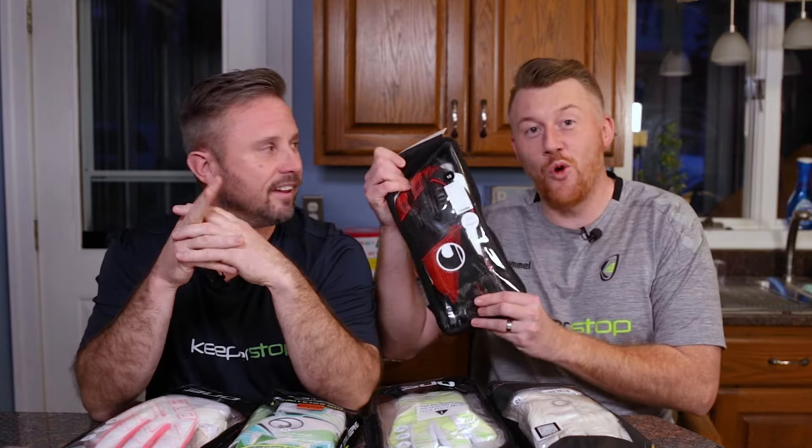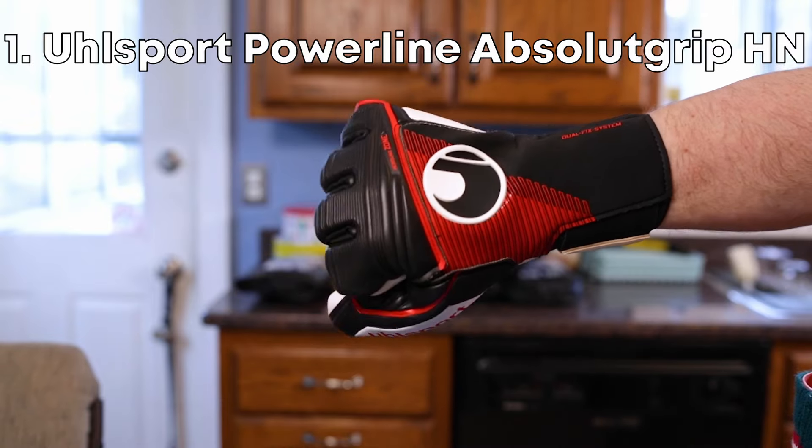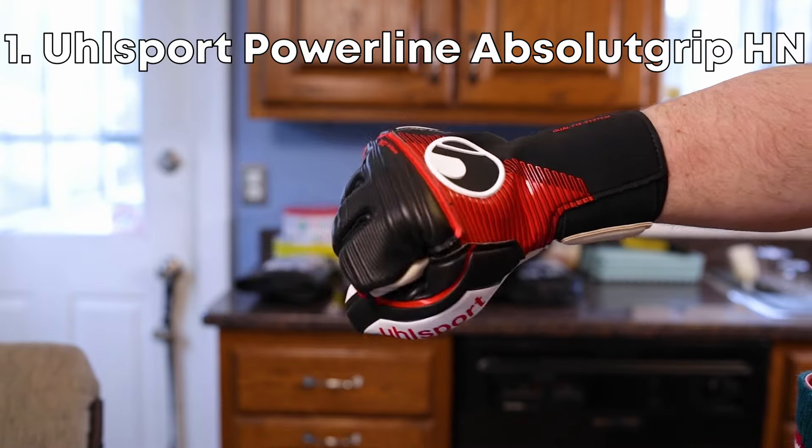And for nostalgia — I wore Absolute Grip latex gloves when I played. So the Ulspurt Absolute Grip HN is number one for me, and probably for him as well.